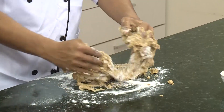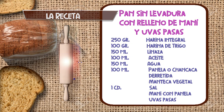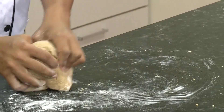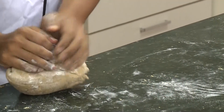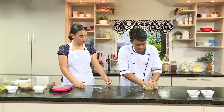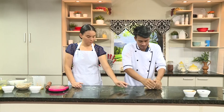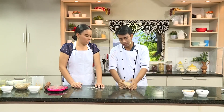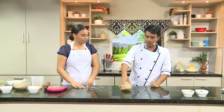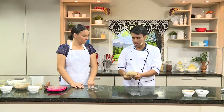La seguimos amasando hasta que todo esté bien homogéneo. Vamos a terminar de recoger toda esta harinita que nos va sobrando, para no desperdiciar absolutamente nada. Después de que haya quedado homogénea, como puedes ver, no quedó ni demasiado sólida ni demasiado líquida, sino a un punto.